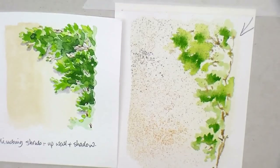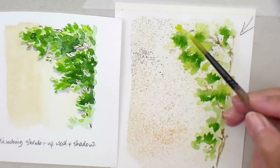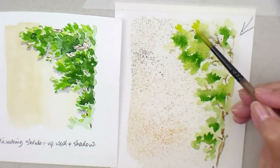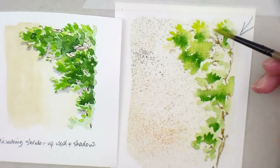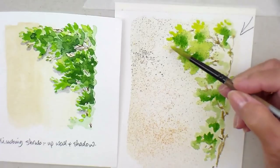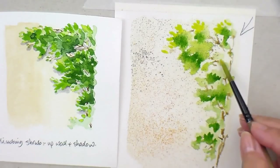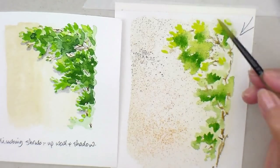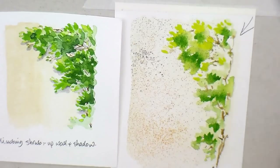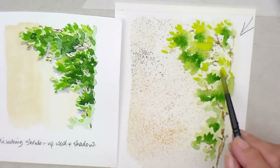I'll mix in a bit of yellow with the sap green - I just want to have a few brighter leaves on the top. Let's make them leaf-shaped by using the point of the brush. The sun's shining down this way so there's no reason why we can't make them a bit brighter.